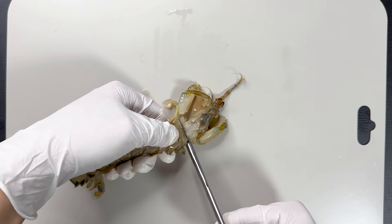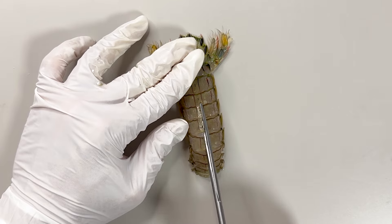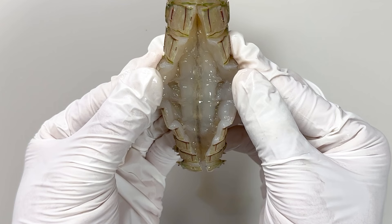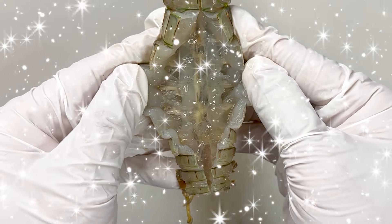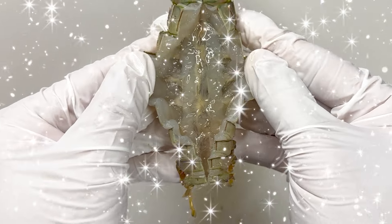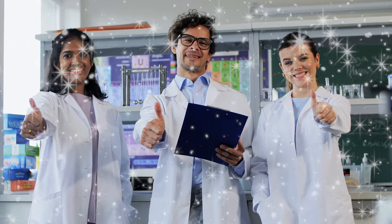After removing the cephalothorax and leaving only the abdomen, we cut open the carapace. This slightly darker area is the digestive tract of the mantis shrimp. Like shrimp, the mantis shrimp has a digestive tract running along the back, and a nerve tube along the front. You can see the white tissue around the digestive tract — this is the reproductive organ of the mantis shrimp.